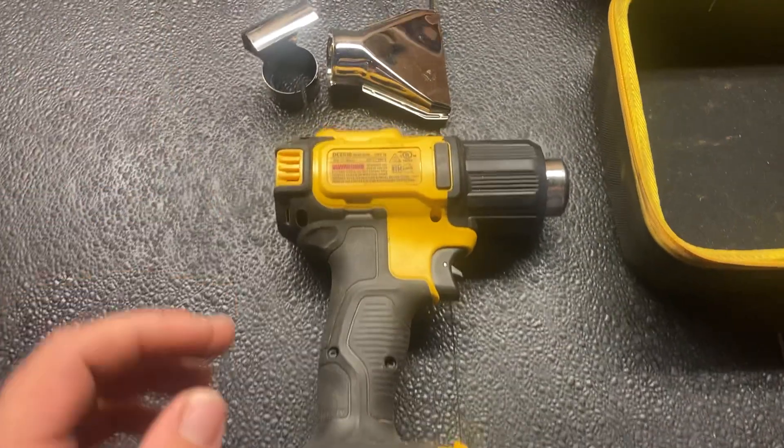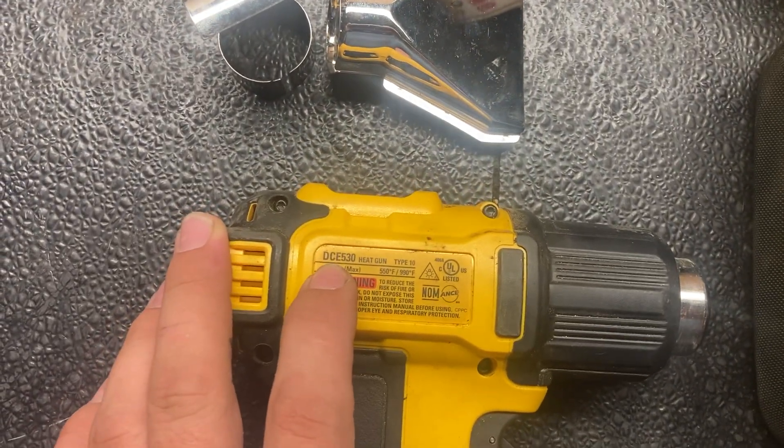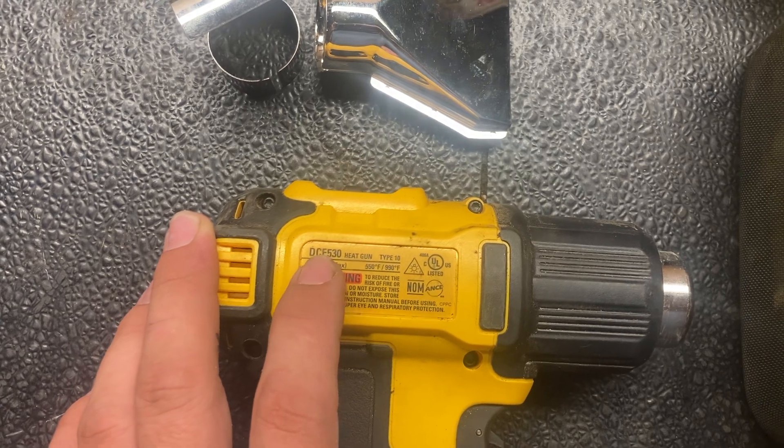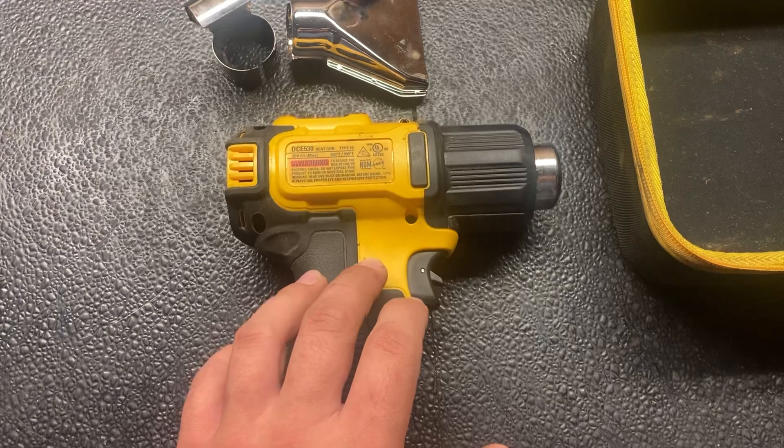This video is going to be on the DeWalt heat gun, model number DCE530, and it is currently a hundred dollars on Amazon.